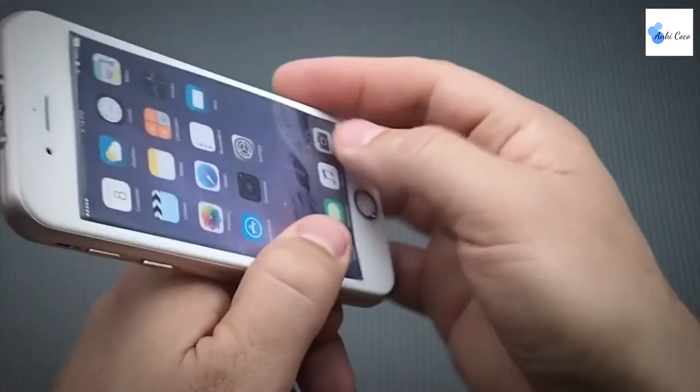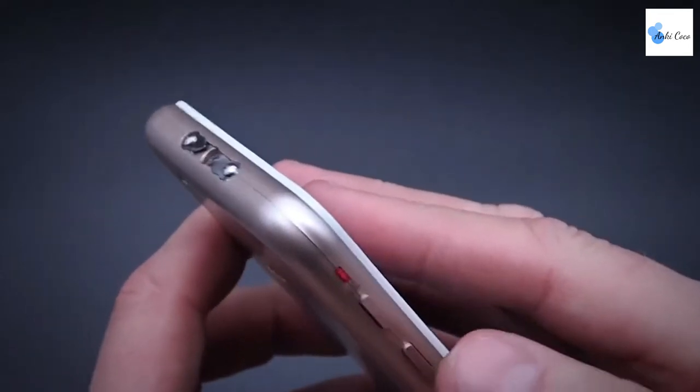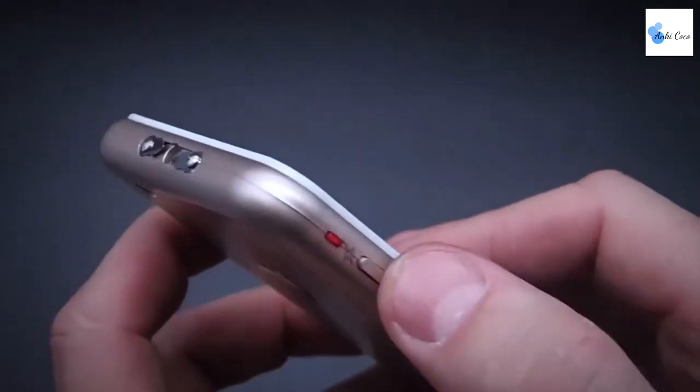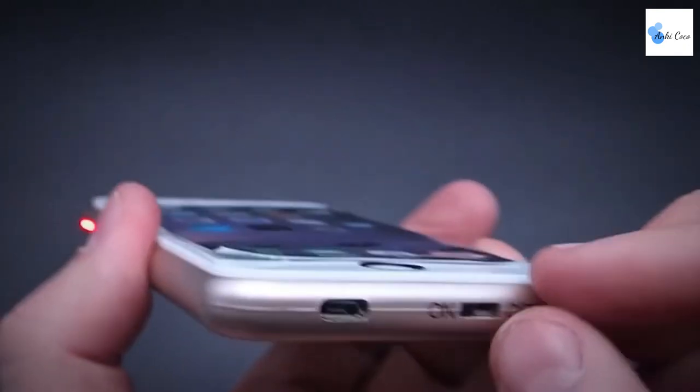It is rechargeable and comes with a micro USB charging cord. The LED light provides a convenient source of flashlight whenever you need it. The loud alarm is an even bigger bonus, as criminals are likely to flee a crime scene if an alarm is sounded. Get this handy gadget for everyone you care about and they're sure to be grateful.